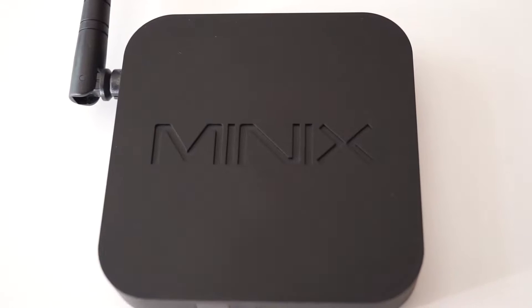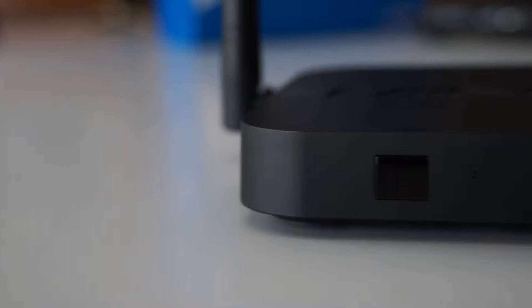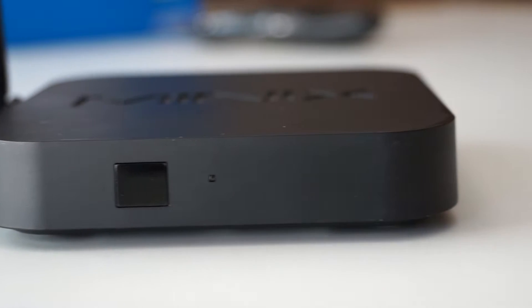The device is made from high quality plastic with a black color and a nice feel in the hand. The build quality is truly excellent as we would expect from a Minix product, and on the top we can see the Minix logo carved on the plastic with big letters. Looking on the front we see the IR receiver and the blue operation LED indicating that the Z64 is up and running.